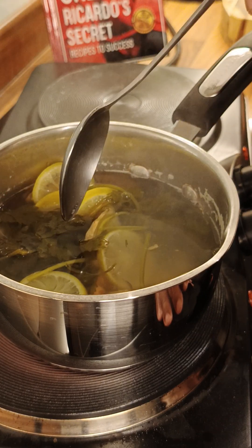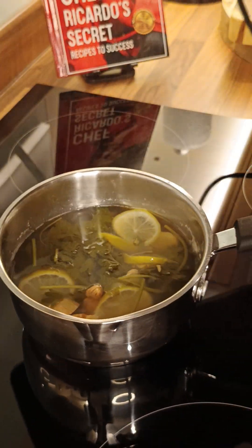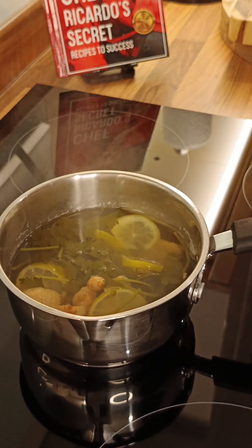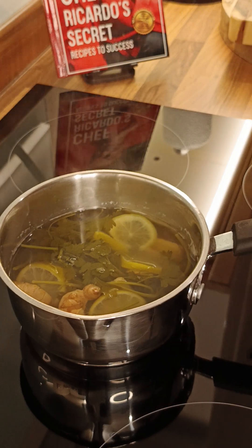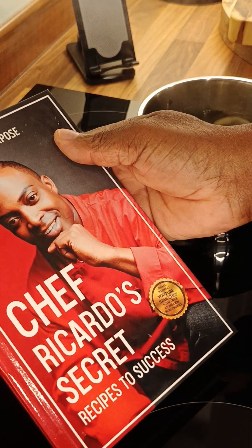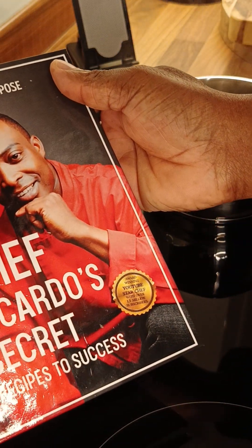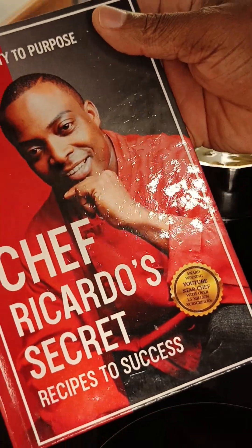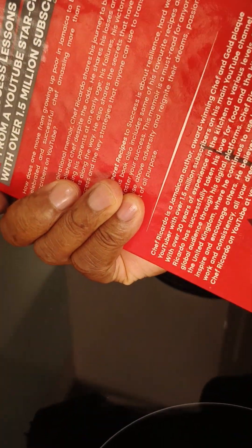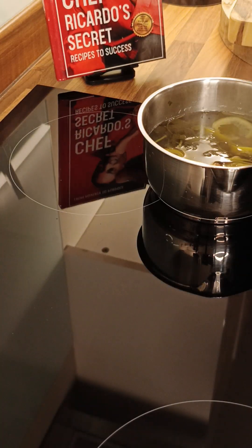Now you can see it's cooled down a little and it's ready to pour. Let's take it off the heat. Once you take it off, remember to get yourself a copy of the book 'From Poverty to Purpose: Chef Ricardo's Secret Recipes to Success' — you can get this on Amazon. Also check out Esther Delicious, she has a book on cooking as well — please go over and get their book.